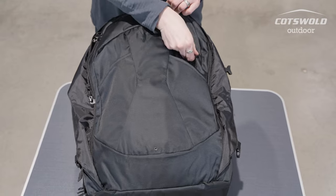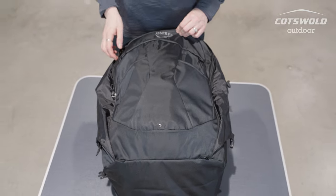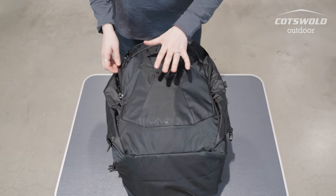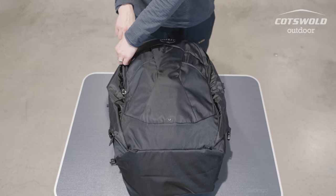There are some loops for attaching items externally. It's worth noting that the 70 litre version of this pack does have a removable day bag, which is a very handy feature for longer travels.